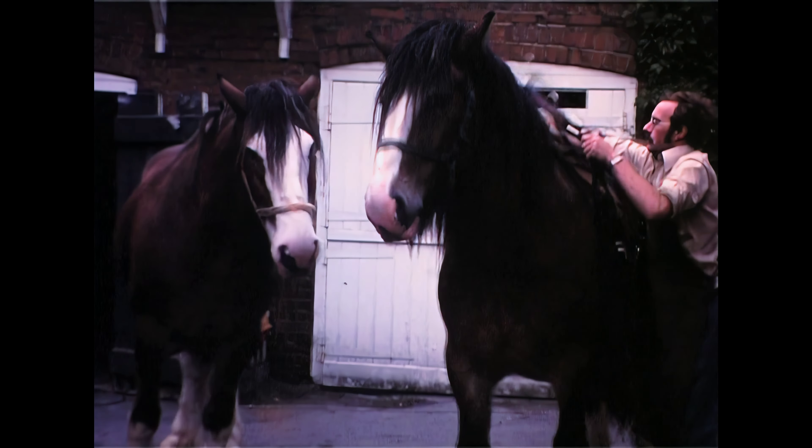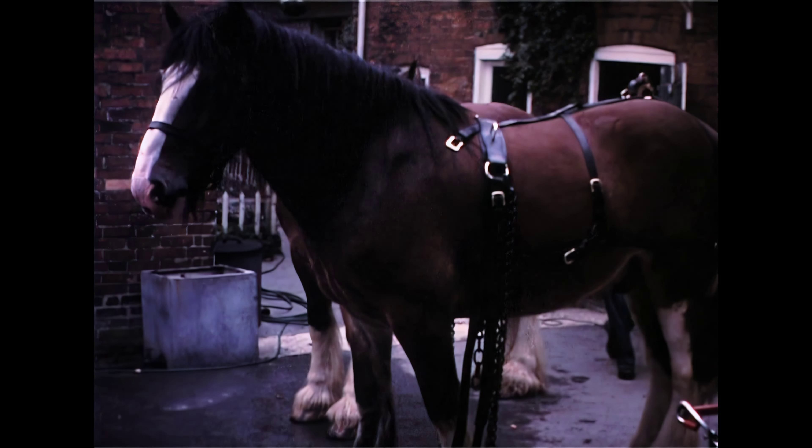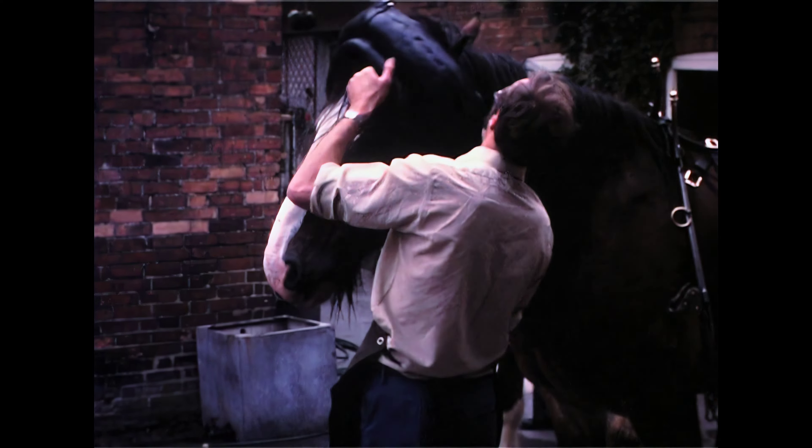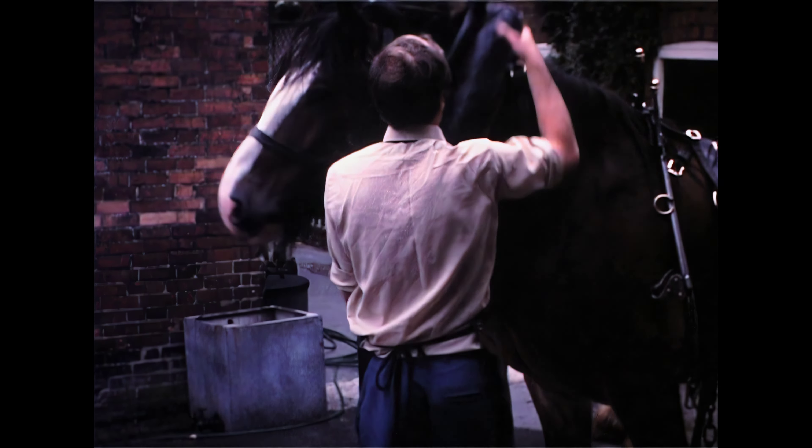The first thing that we do, we put the bridging on the back band, which is all fastened together — although it's separate items, we put that on in one go. Put that on the back of the horse.